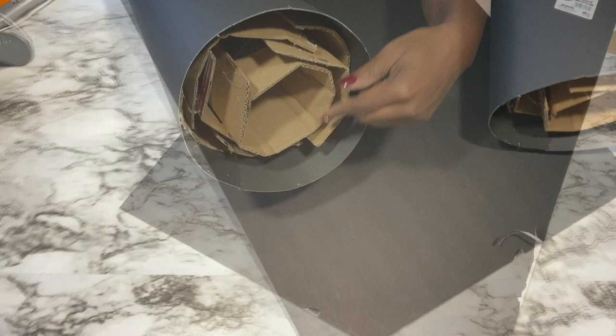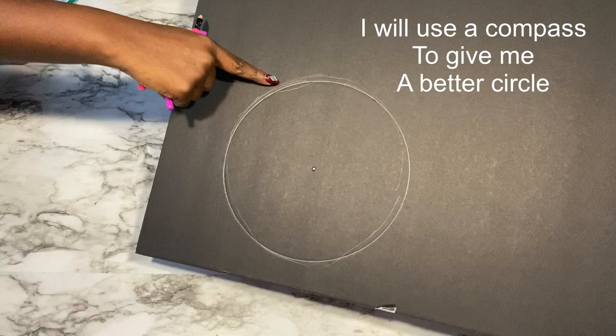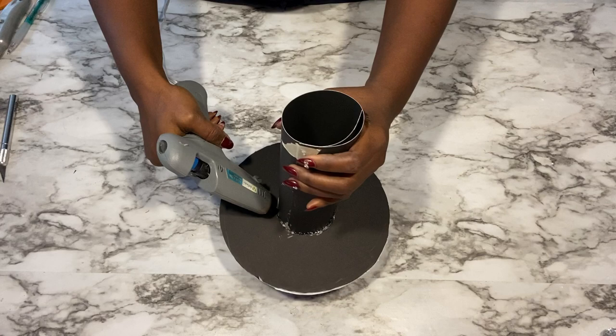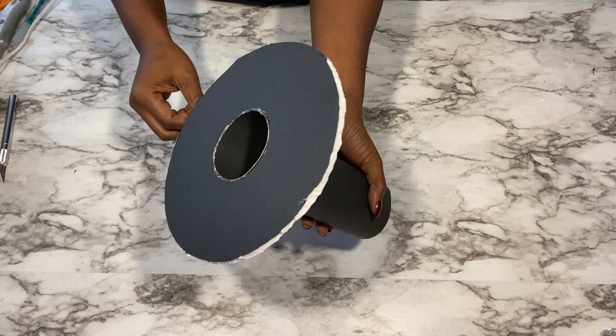I'll be covering the top with foam board. I want a perfect circle for the top so I'll be using a compass to achieve that. Because inside the vase is rough, I'm going to be cutting out a piece from a poster board and then gluing it on the top I just made — that should be able to hide all the other pieces of the cardboard box that are showing in the vase.